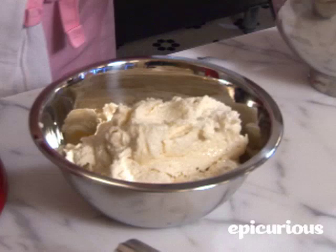Hi, I'm Bobbi Lloyd at Magnolia Bakery. Today we are going to make creamy vanilla icing for our red velvet cupcakes.